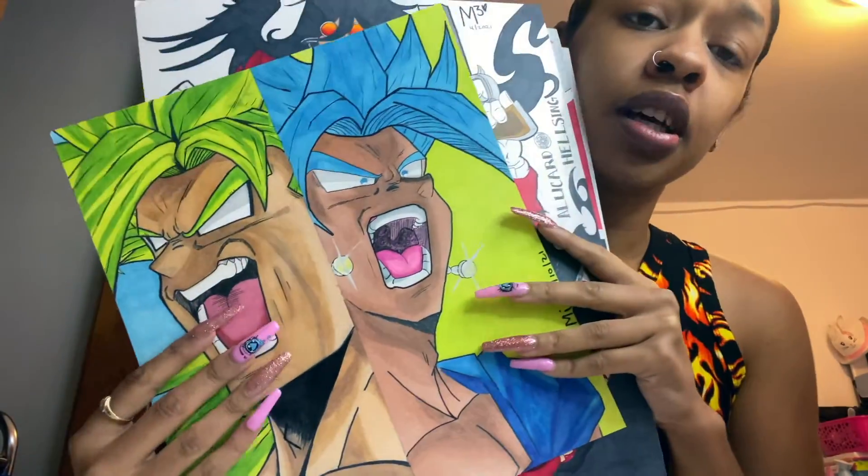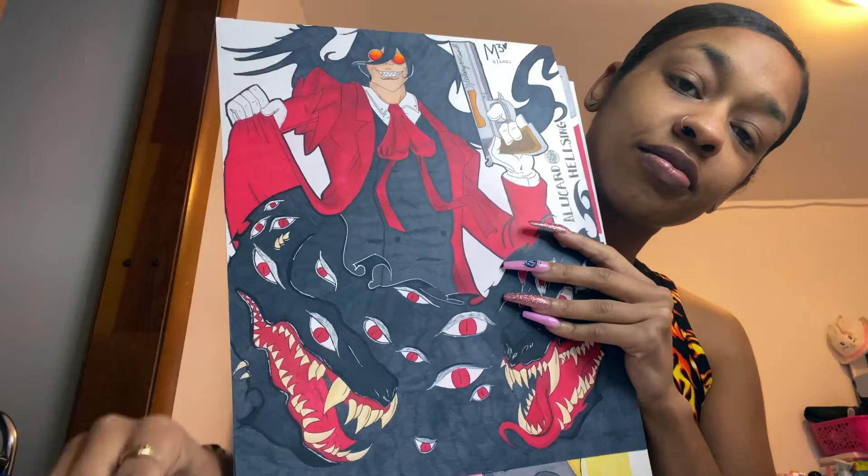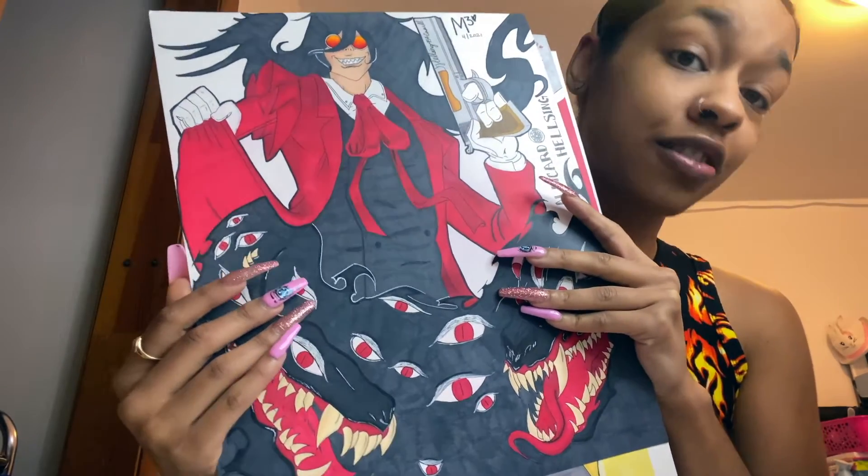Before I go, I just want to show you guys a couple of pieces that I've done in the past couple of months that are really tedious, like with the coloring and stuff.